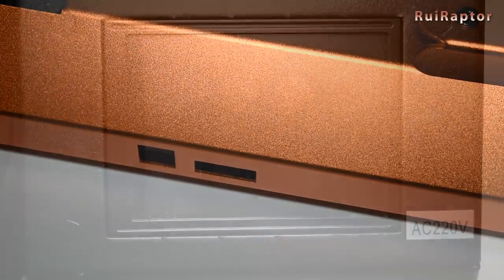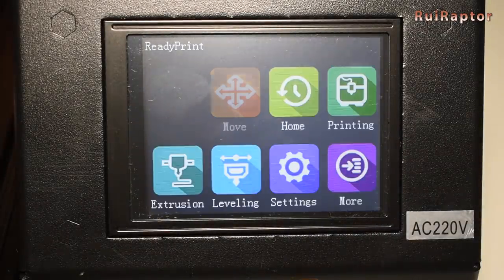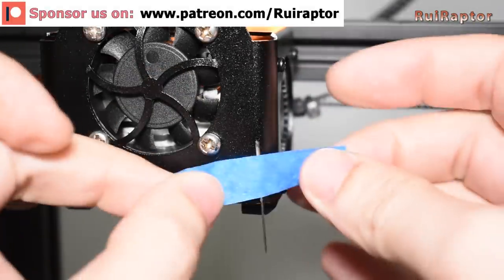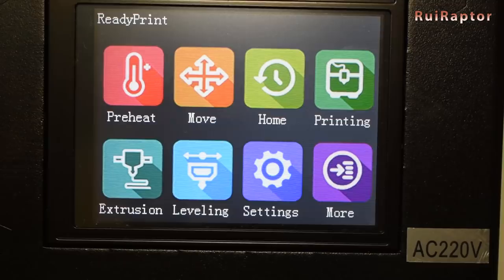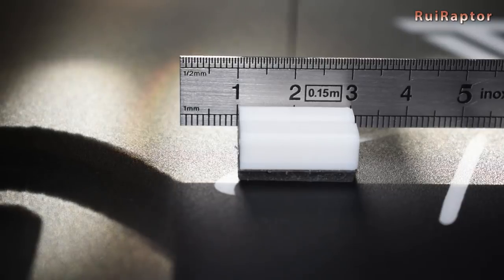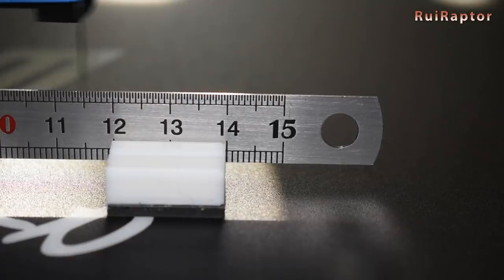When you turn on the printer, it will read the file and update the information automatically. Because we are using the new drivers with the same micro stepping as the previous ones, the steps per millimeter should be the same, but you can easily check using a precision ruler and a needle. Enter the move menu, change the movement steps to 10mm and move 150mm. You can see this procedure in detail in one of our other videos, so check the video description below for the link.